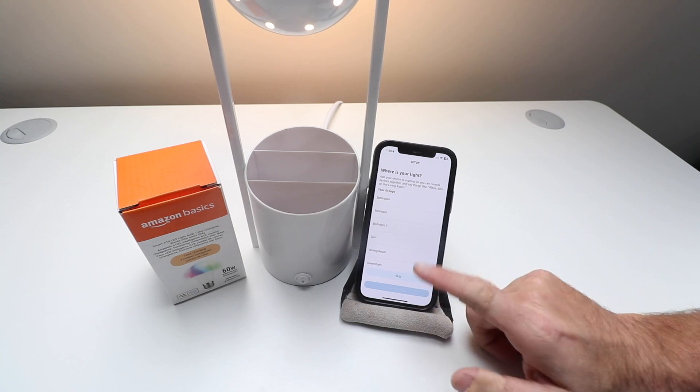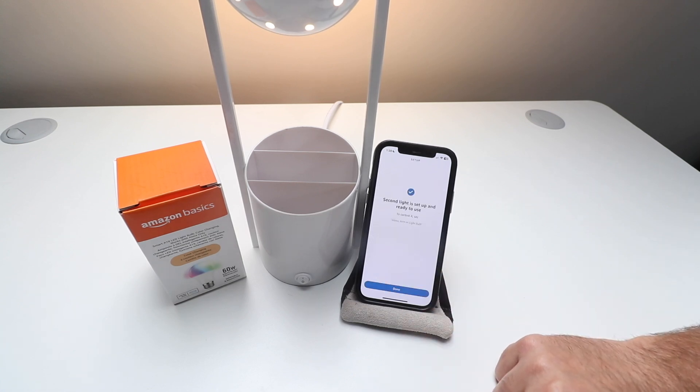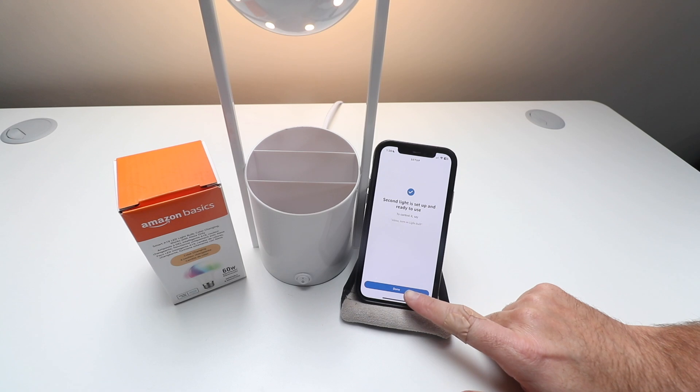You can choose where you want to have this in a room or group. We're going to skip for now. Your light bulb is set up and ready to use — we're going to click Done.